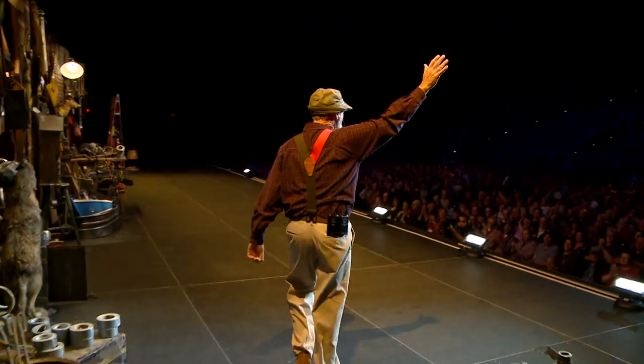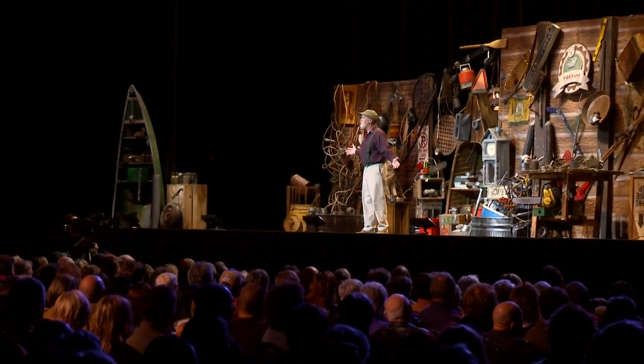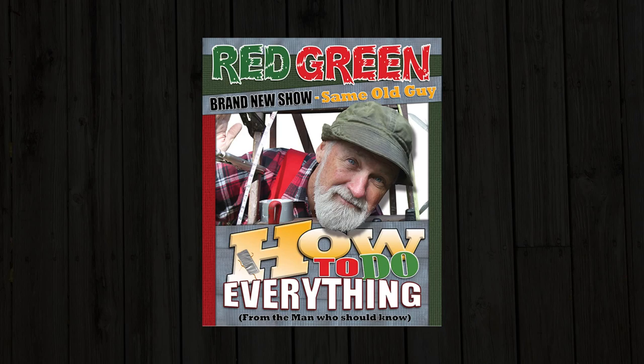Red Green here with a brand new one-man show. That last one wasn't a complete disaster, so we've decided to try it again with new stories, new jokes, new advice, and whatever else it is that I do. It's the How to Do Everything Tour, and it's going to start right here in Canada this coming fall. So get a couple of tickets for yourself — you know it would make a dandy gift for a friend or a relative. To get all the details, go to redgreen.com and click on the How to Do Everything Tour. Meanwhile, keep your stick on your eyes.